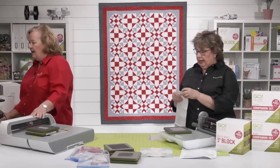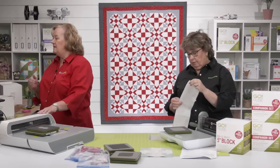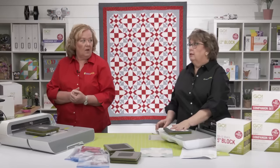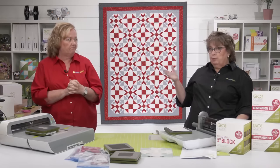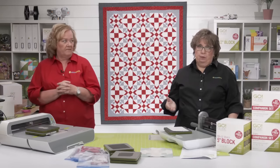Kathy asks if there's a chart that states the sizes each cube makes. Each cube tells you the finished block size for a two-by-two grid. So an eight-inch cube makes eight-inch blocks. There's a great reference tool on the AccuQuilt website — go to the Learn section at the top and find links to resources showing all the different sizes of each piece.